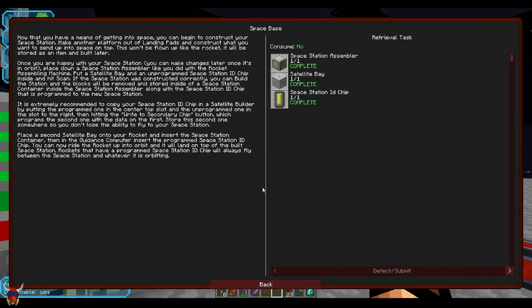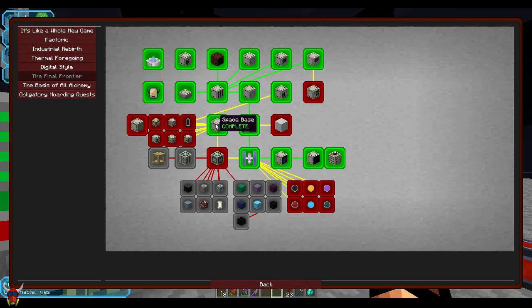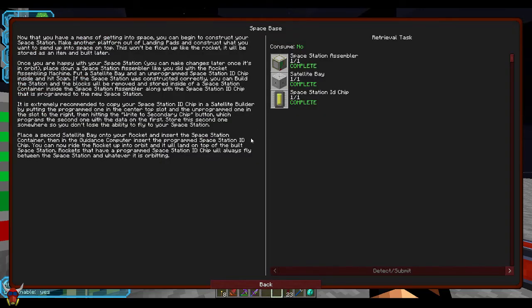There aren't a whole lot of parts and pieces that we need to do this. Really we're looking at the space station assembler, satellite bay, and then an ID chip. And then a spare satellite bay. You can see that this is part of the space base here if you're following along with Better Questing.